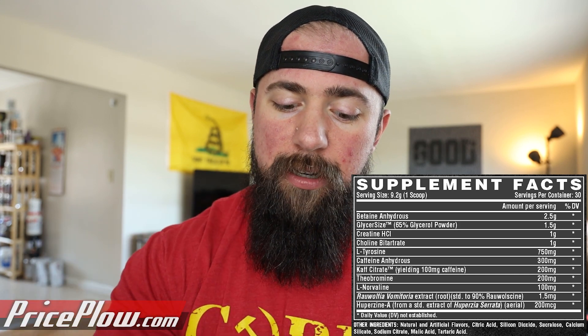Moving into L-tyrosine at 750 milligrams. I'm a bigger fan of a gram-plus, but 750 milligrams is, in my opinion, the minimum dosage to get the benefits from. L-tyrosine is going to help a lot with dopamine and serotonin regulation in the brain and make sure you are focused in for your workout. There are some pretty cool effects going above two or three grams — it can be really laser-focusing — but 750 milligrams here is going to help dial you in enough without giving you too much of that tunnel focus.